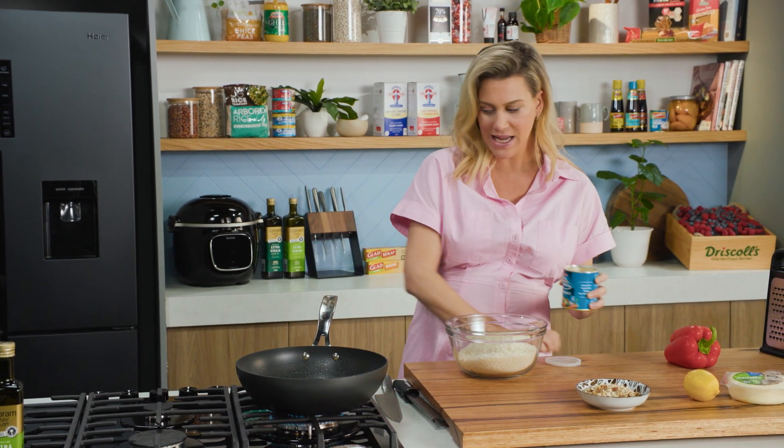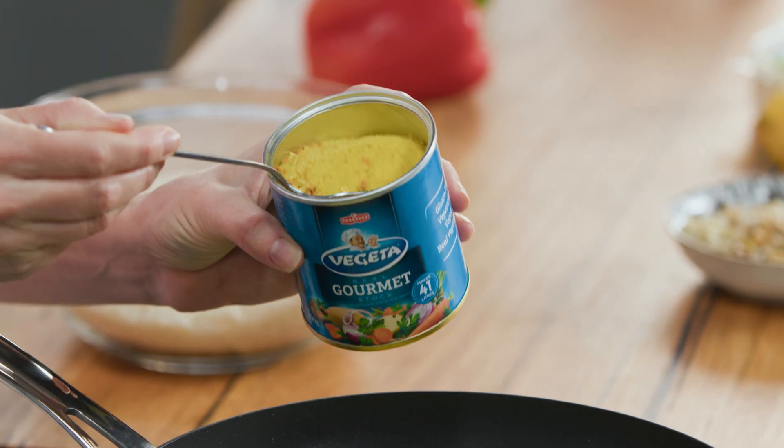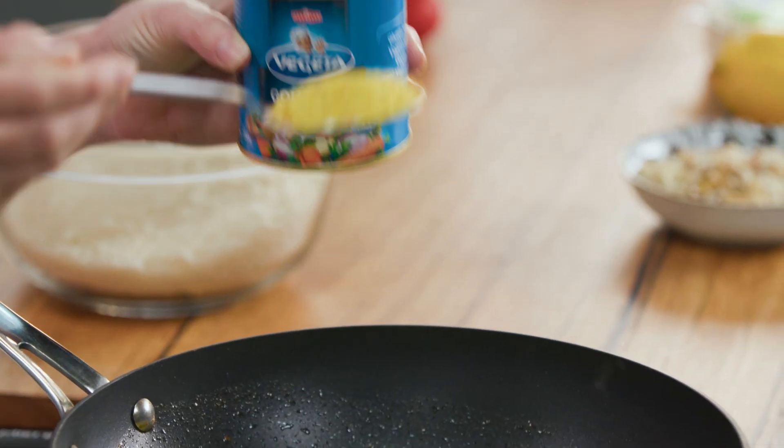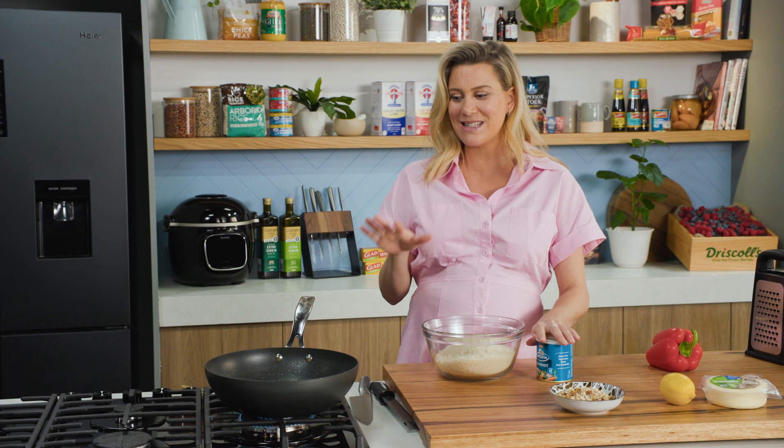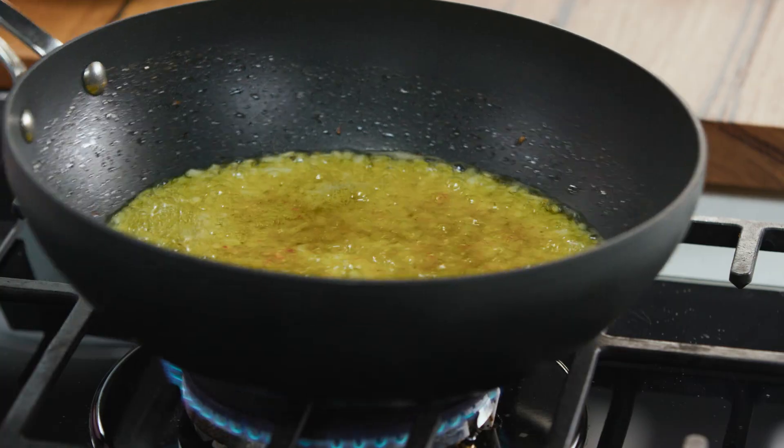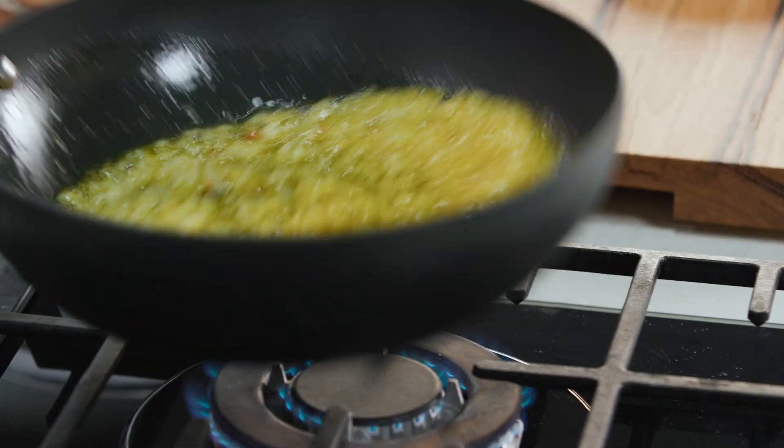I'm going to add a tablespoon of the vegetable stock into some onions. I've added a lot of butter — about 25 grams — and we want it to bubble away, because this needs to absorb our fresh breadcrumbs at the end. Just let that cook off for a moment.